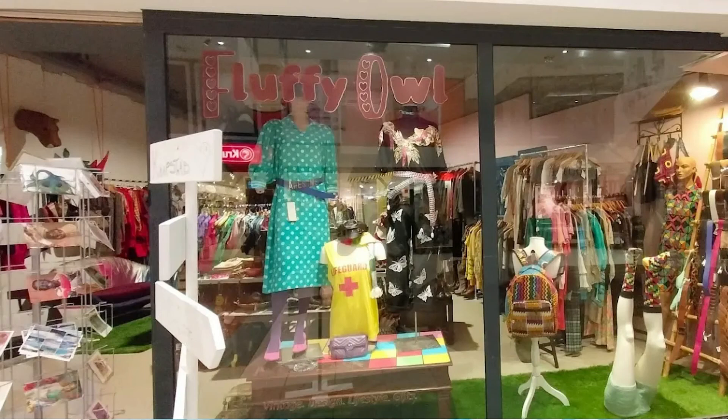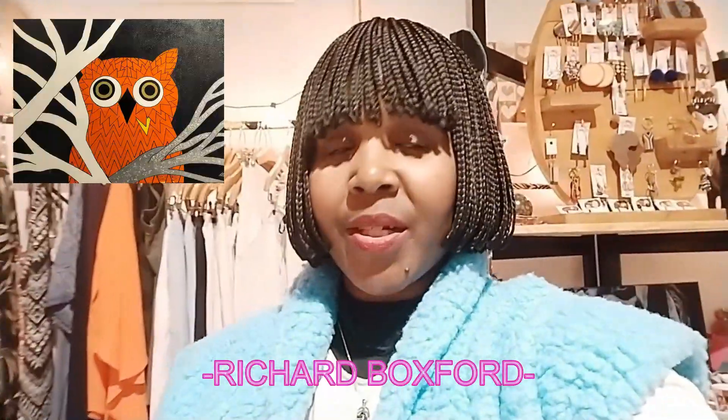Even the name of my first shop in Nijmegen in the Netherlands is called Fluffy Owl. Also the first painting I ever commissioned a friend of mine to make for me — his name is Richard Buxford — is of an orange Fluffy Owl.